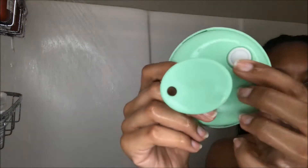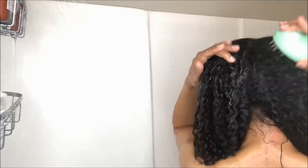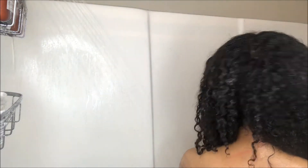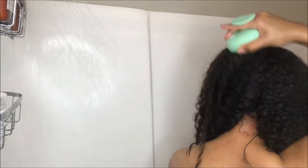Along with my shampooing routine I like to use my vibrating scalp massaging brush. This little tool is absolutely amazing — it exfoliates your scalp and gives you a really good and thorough cleanse. Not only does it do that, but it helps stimulate your blood flow which helps with hair growth. I tend to do this process for about five minutes because it's really soothing and relaxing.